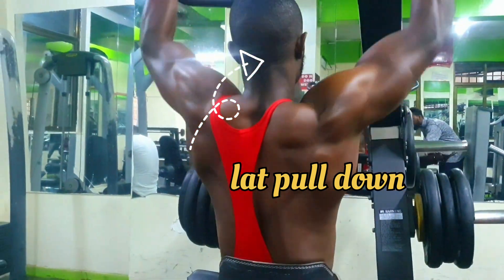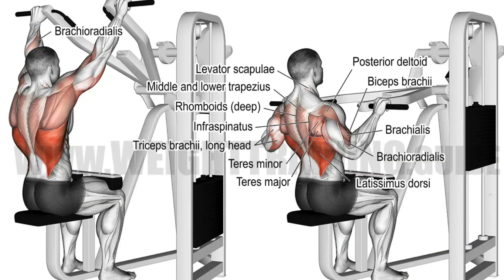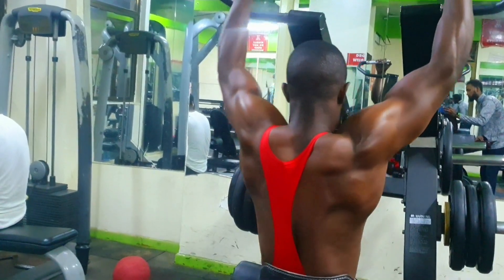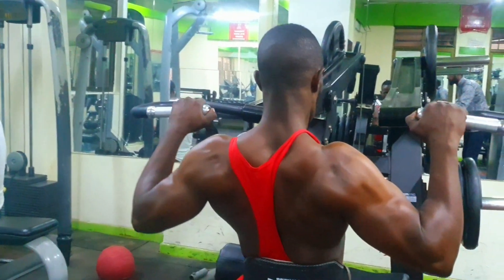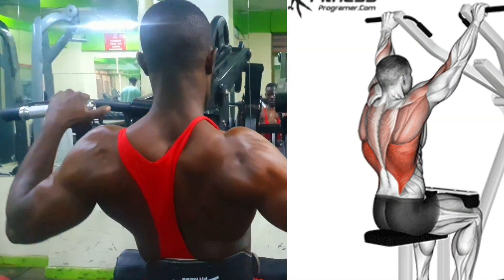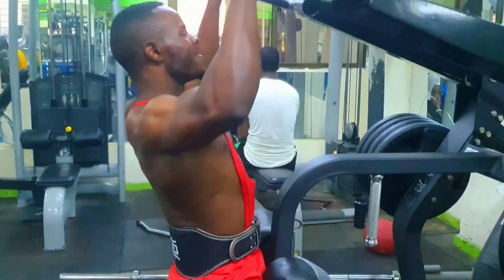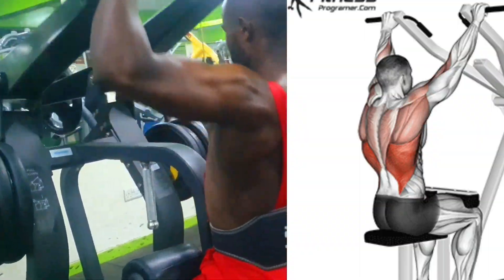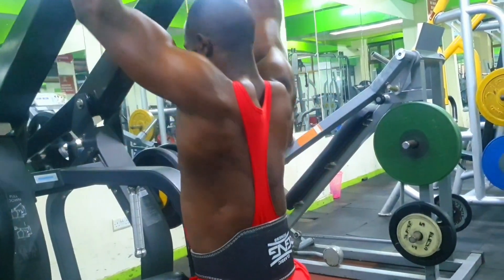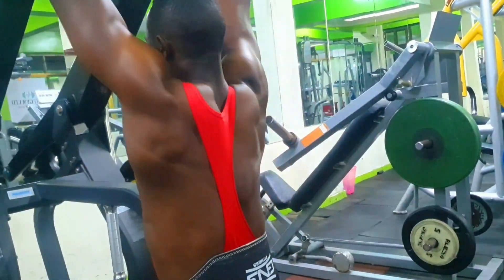Number four: lat pulldown. The lat pulldown exercise primarily targets the latissimus dorsi muscle, which is the large muscle of the back that gives the V-shape appearance. One: sit on a lat pulldown machine and adjust the thigh pad so that it sits snugly against your thighs — your knees should be at a 90-degree angle. Two: grab the wide bar with an overhand grip slightly wider than shoulder-width apart; your palms should face away from you. Three: sit upright with a slight arch in your lower back and brace your core to maintain stability.